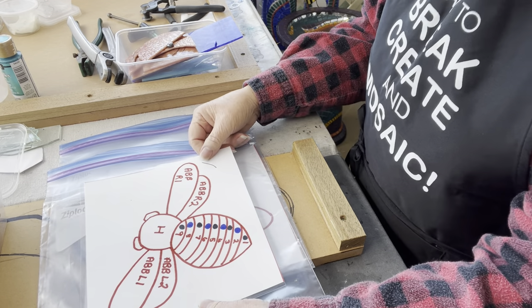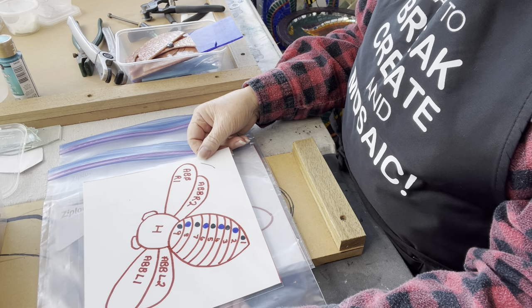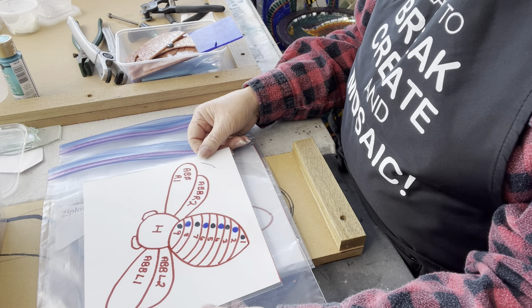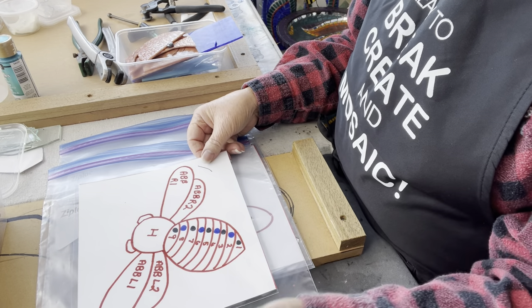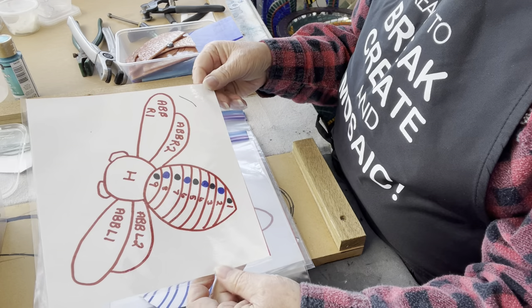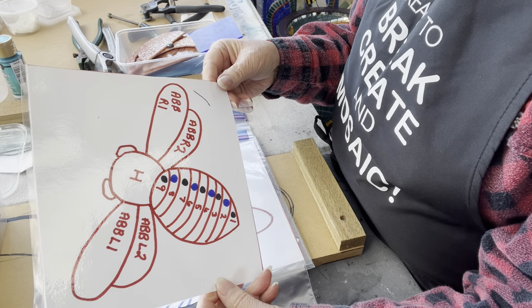There are three bee patterns in my photo album called cue cards: the honeybee, the Australian blue banded bee, and the bumblebee. You can take copies of those and do whatever you want with them — they're not copyrighted in any way, so feel free to experiment all you like.